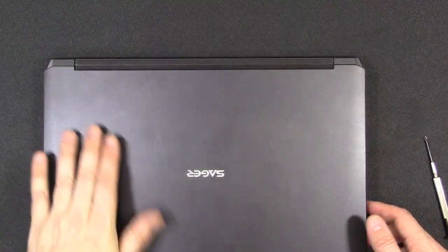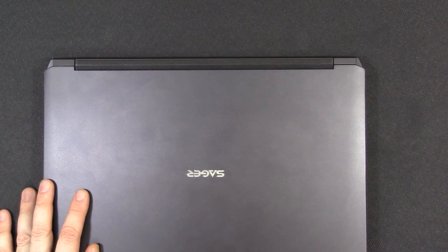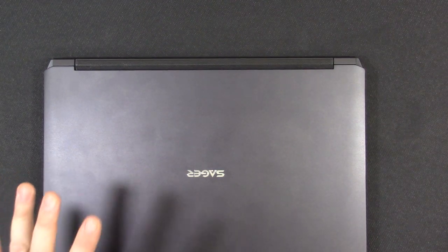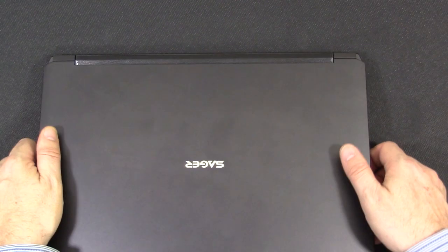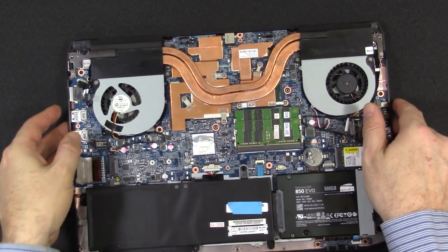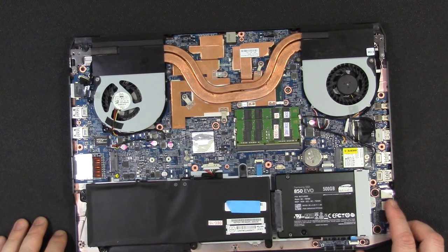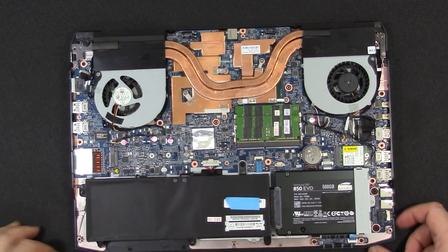That should about do it for now. I'm going to go ahead and do some regular benchmarking and report back, as well as temperature testing with the undervolting — which I think is pretty phenomenal. It should reduce fan noise and keep the system running cooler. I hope that's helpful, and thanks for listening.